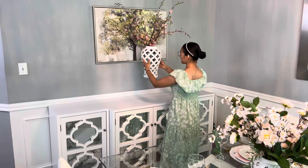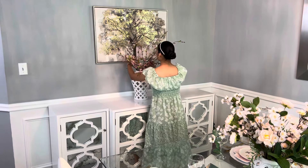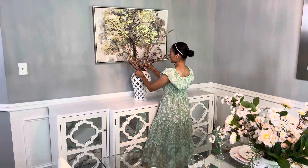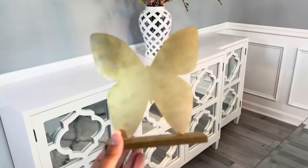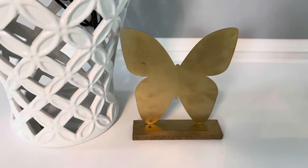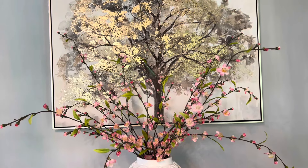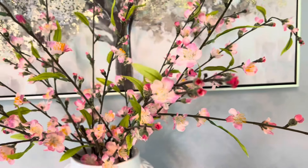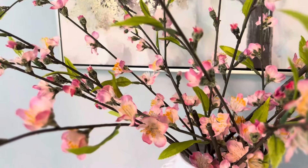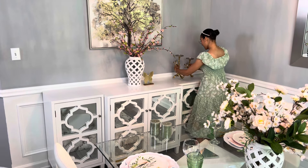Pasándonos a mi mueble blanco, voy a estar agregando este hermoso jarrón que es el par del que tengo en la mesa. Este lo compré hace poquito, es el más grande. Lo compré en la tienda de Ross. Ahí se los recomiendo muchísimo que busquen sus jarrones porque están bien económicos. El pequeñito me costó $17 y este más grande creo que no pasó ni de $25, y siento que tiene un diseño muy bonito. Dentro estuve agregando unas espigas que me encantan muchísimo. Siento que tiene el toque que necesitaba porque no estoy agregando muchas flores en color rosa, y estas aquí en este espacio quedaron súper lindas.